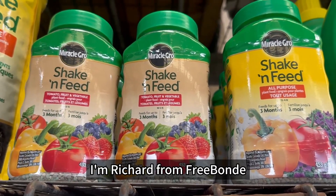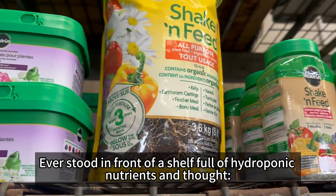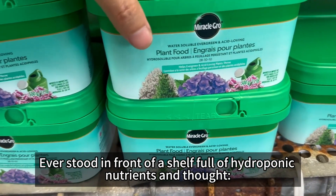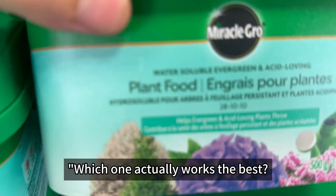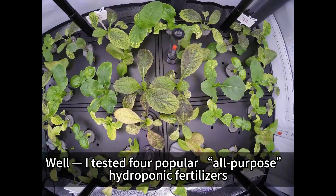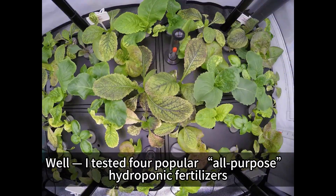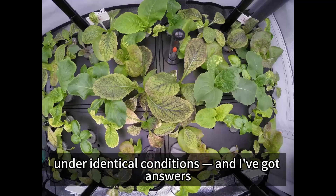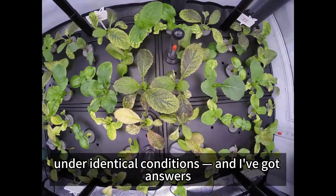Hi everyone, I'm Richard from FreeBonday. Ever stood in front of a shelf full of hydroponic nutrients and thought, which one actually works the best? Well, I tested four popular all-purpose hydroponic fertilizers side-by-side with real plants under identical conditions, and I've got answers.